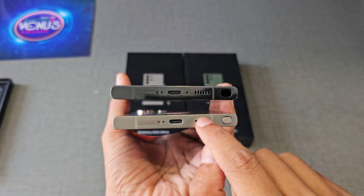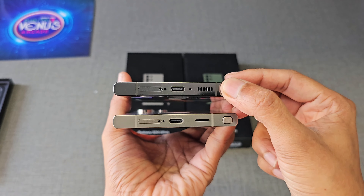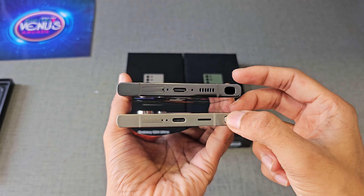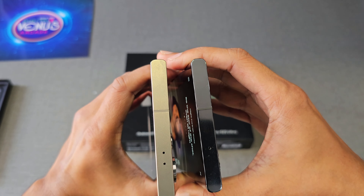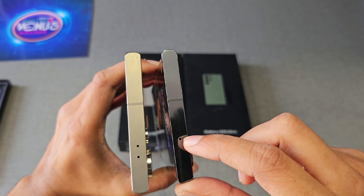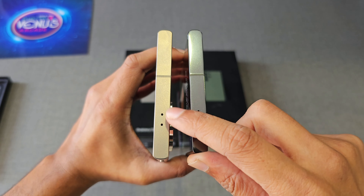The shape of the speaker is changed to a slit type, and the head of the S Pen is flat. The S24 Ultra has an improved processor — Snapdragon 8 Gen 3 — and it's running on One UI 6.1. The pixel density is also increased to 505 PPI. Comparing the top side, the microphone hole from the bottom has been shifted to the top in the S24 Ultra.